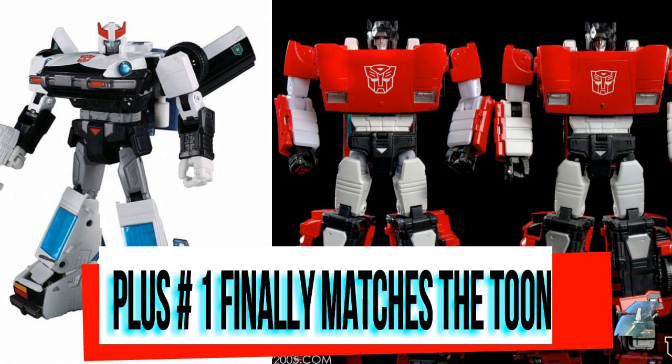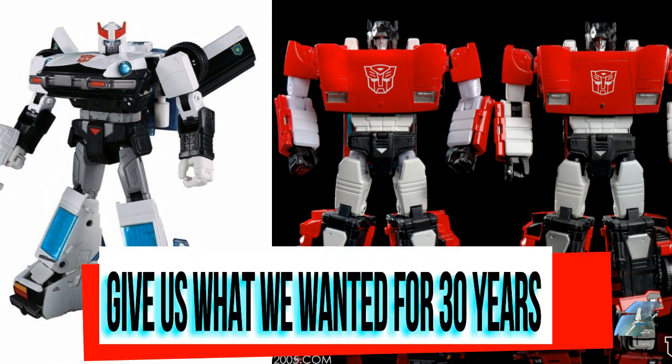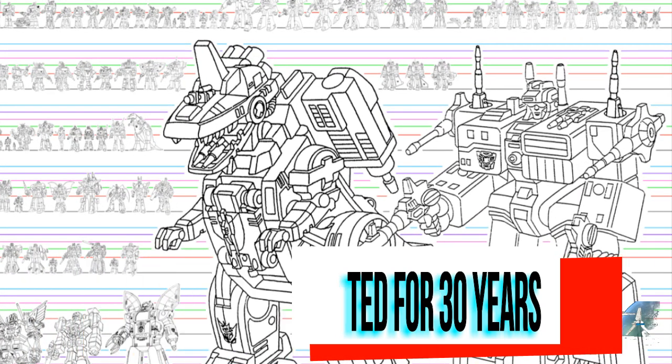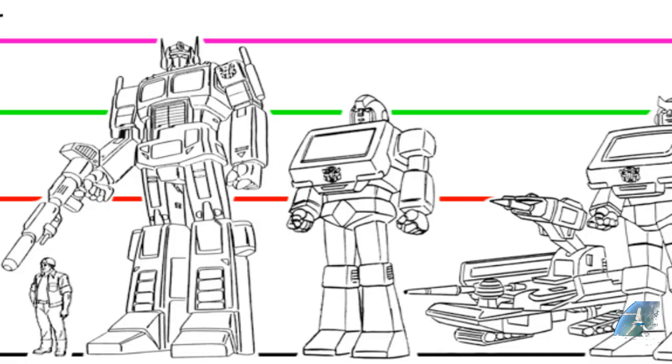Now let's move into the pluses. Plus number one: matching the toon — or hyper-toon. It's going to get you that feeling from the cartoon, it's gonna hit the Sunbow really well, bring those nostalgic feelings back, make you feel like it walked off the screen. This is essentially what you always wanted — what it should've been when we were kids from the get-go. Because if you draw it to match the toy exactly, you get GoBots — GoBots were drawn to match the toys exactly.